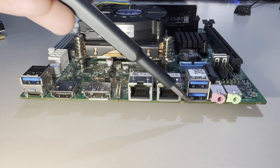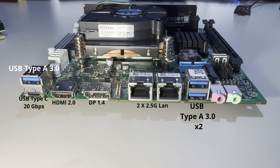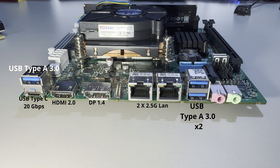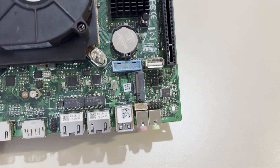Looking at the motherboard IO: it has three USB 3.0 ports and one USB Type-C port supporting 20 gigabits per second. We get HDMI 2.0 supporting 4K at 60Hz and DisplayPort 1.4 also supporting 4K at 60Hz. Both Ethernet jacks are 2.5 gigabit, which is fine for my use case. There's also a microphone in and line out, plus an interesting USB port on top of the board for a bootable USB drive — useful if you're running Unraid.